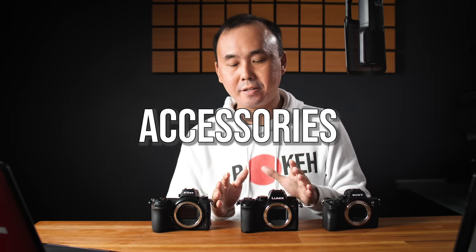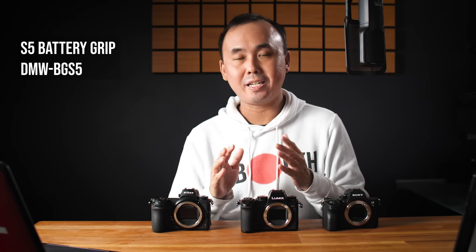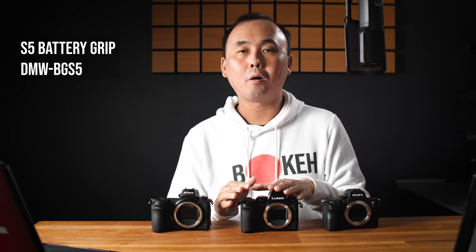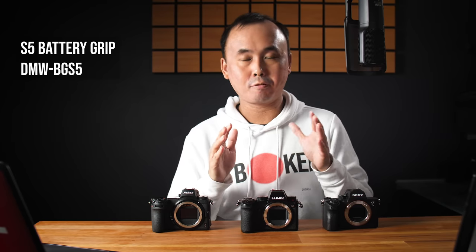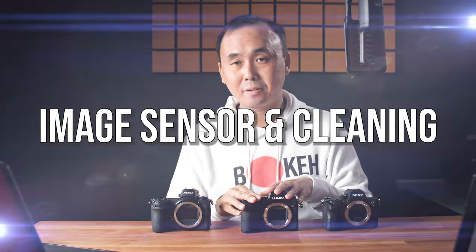When it comes to accessories, there is an optional fully functional battery grip available for people who want a vertical grip or an extra battery to extend battery life. You can also use the XLR1 XLR audio adapter with the S5, but unlike the Lumix S1, you cannot record high-resolution audio on this camera.